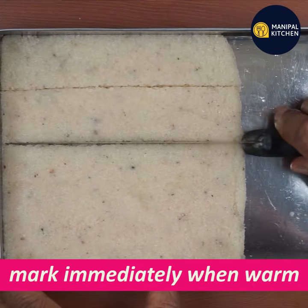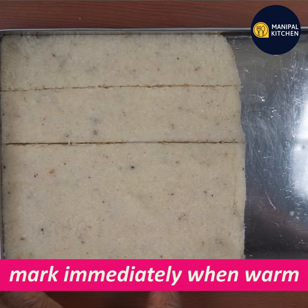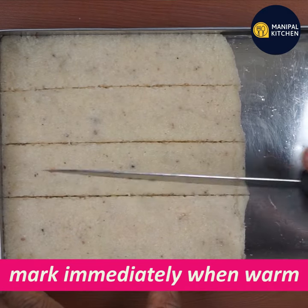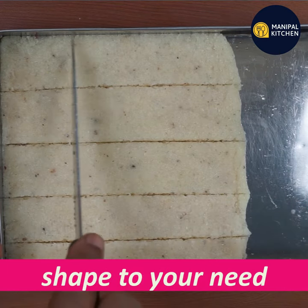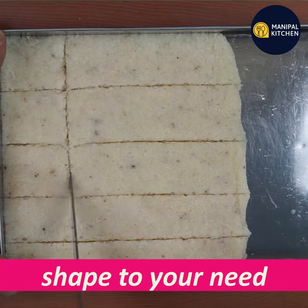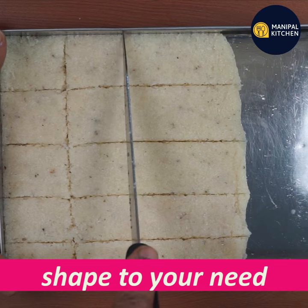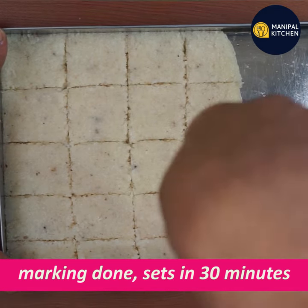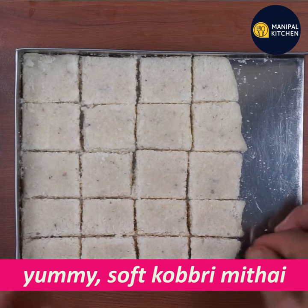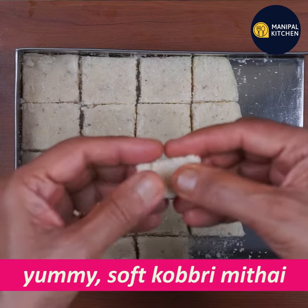After you cut the skin, you can mark the skin and cut the skin. We will mark the shape. After 30 minutes, we will cut the shape.